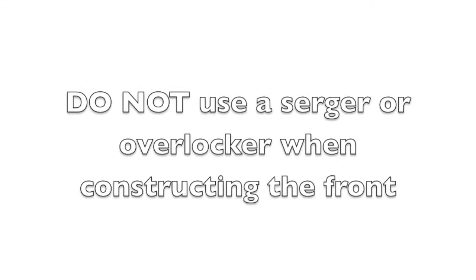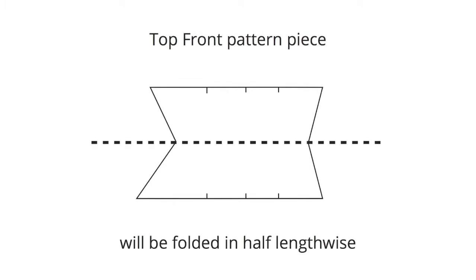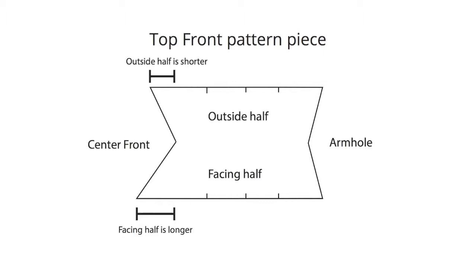Please do not use a serger to construct the front of your camisole. Now that that warning is out of the way, let's look at the top front pattern piece. Notice how it's pretty much symmetrical if you fold it in half like a hot dog, but one half sticks out a little more on one side. The half that sticks out more is part of the facing.